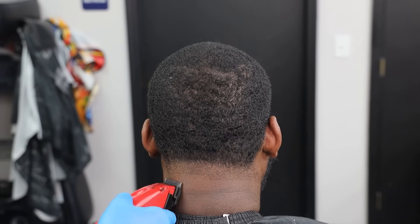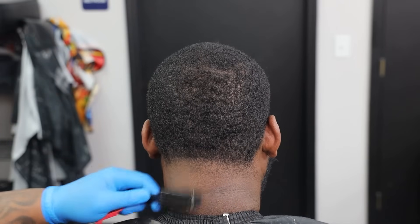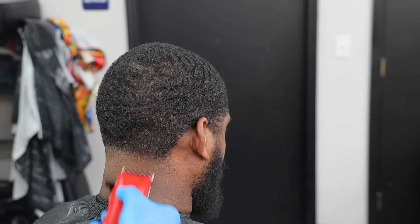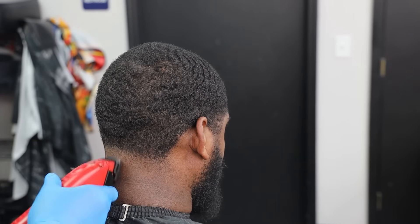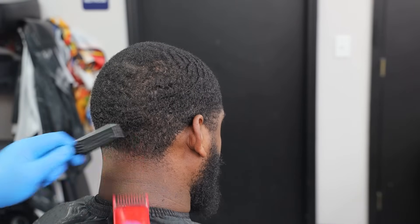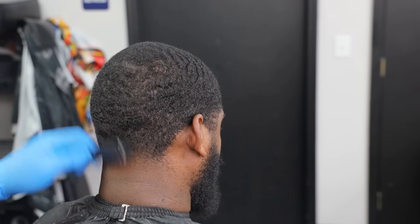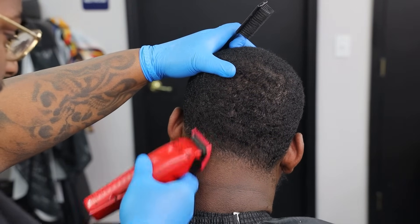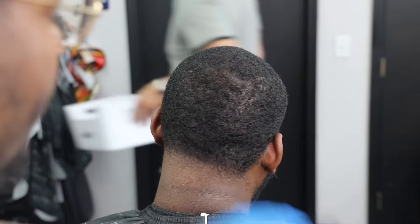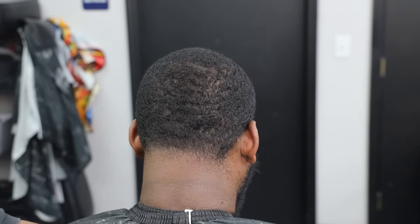No guard, dropping them to clean up this area. The back taper isn't even finished yet. When I knock out the bottom, I can go back in using a zero guard and just clean everything up — and that's what I'm doing here. Now that the bottom is completely blended out, I can literally use the edges of my teeth to blend out these areas and get everything as consistent as possible and as low as I can. It came together beautifully.